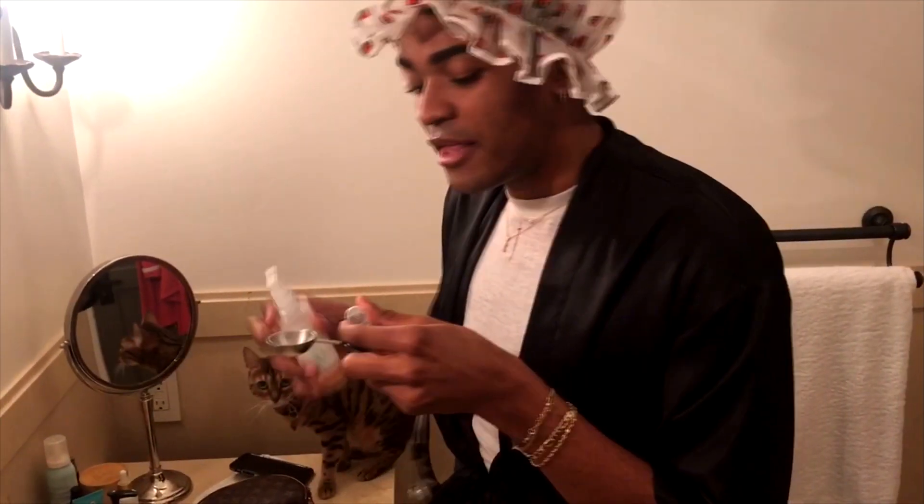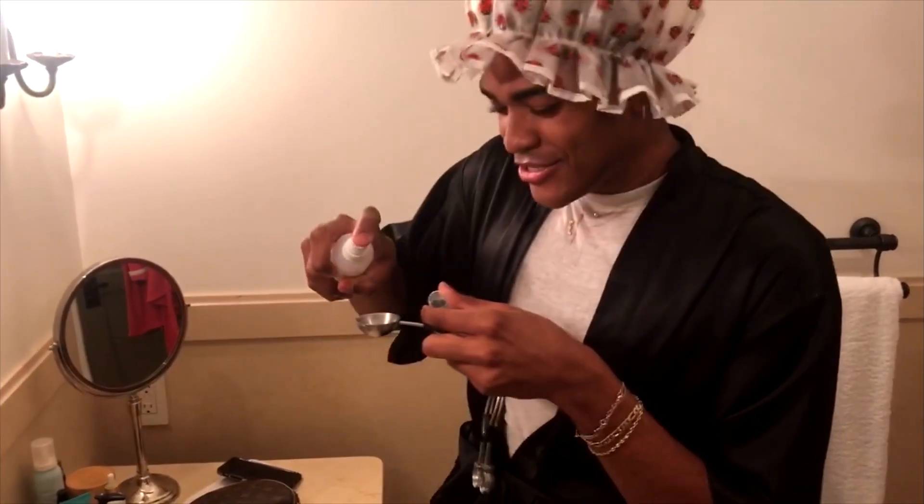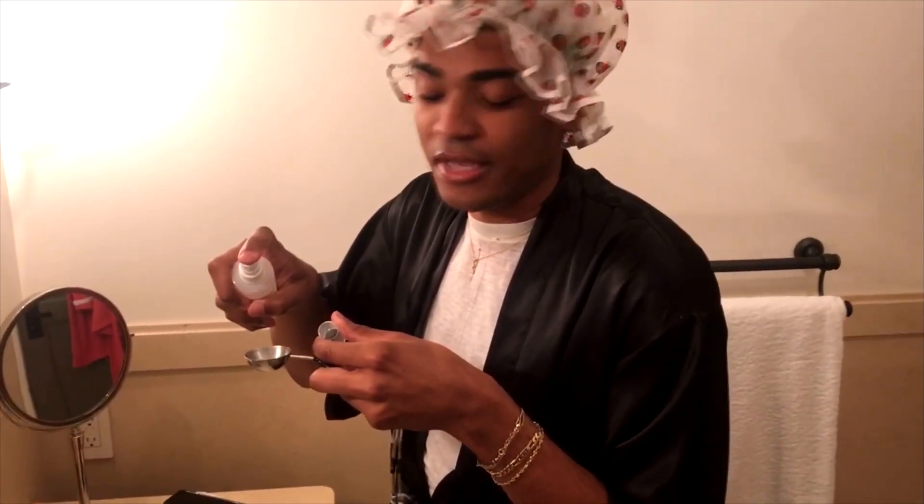And then I also put a little rose water in it as well, and I do seven sprays. You know what, sometimes I do eight if my skin is feeling oily.